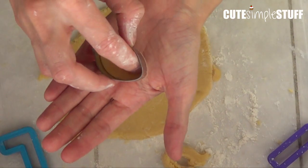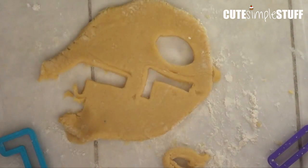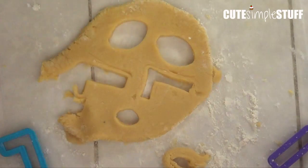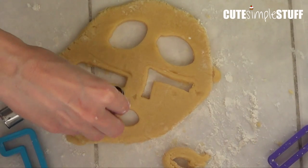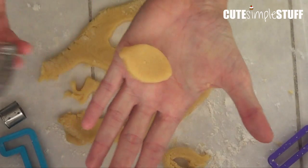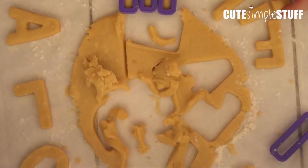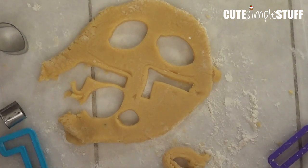Once I have cut all the letters, I'm going to use my leaf cookie cutter. I got this one from Wilton — it came in a set with three cookie cutters. I'm using the big one and the small one. For the 'I,' I'm going to cut just the very top of it and leave it as is. Then everything goes into the oven at about 350°F.